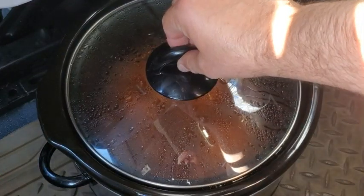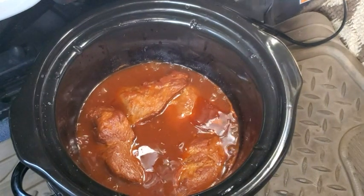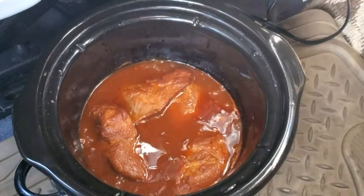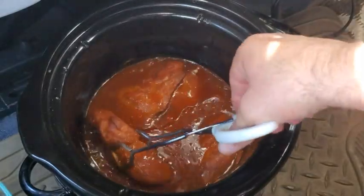All right, so we are going to check this out now. It's been sitting here for a while. My goodness, that smells amazing. Definitely smelling that barbecue sauce. It's a little soupy, but like I said, I have an idea for that.